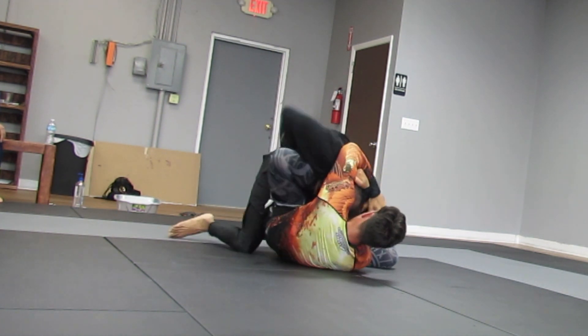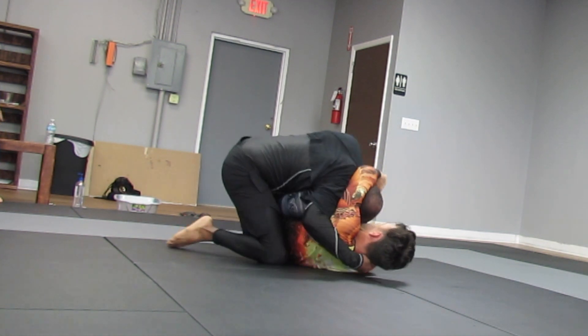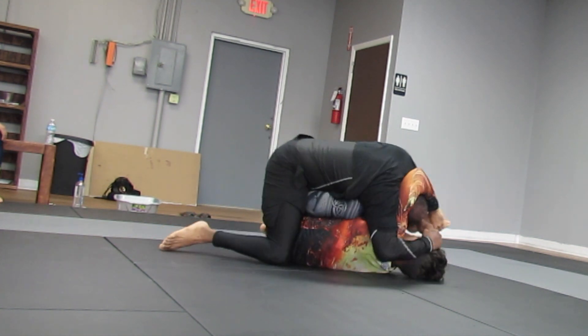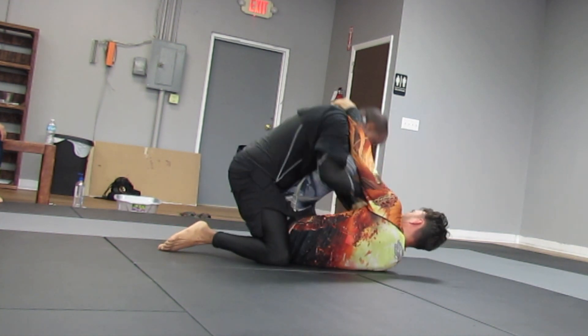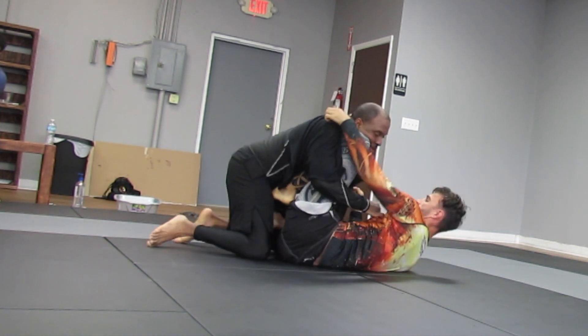I'm able to get out here. He tried to exert some pressure — you see he has his hand on his foot. I wasn't too worried about that. I know I'm able to frame out, and once I'm framing I know I can break away from things like that, especially when they don't have a good grip from the very beginning.